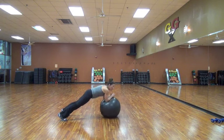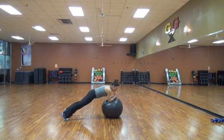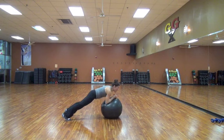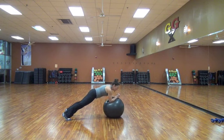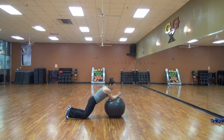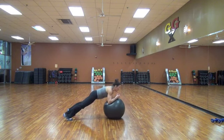Come on. Keep going. Stir the pot. Keep going. Squeeze it. 10, 9, 8, 7, 6. If you have to go down to the knees, go down to the knees. 5, but make sure you're over your arms so you're getting the work in the core. 3, 2, and 1.